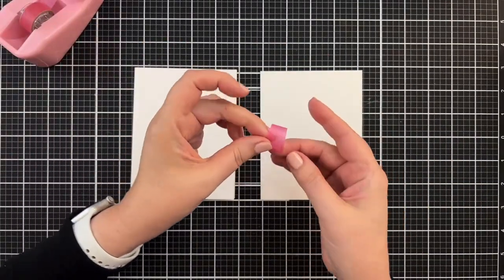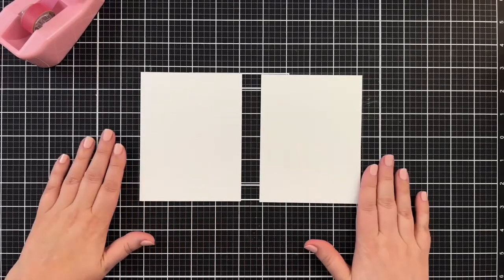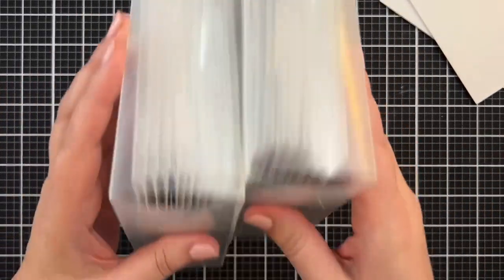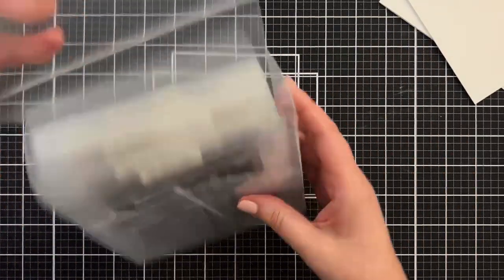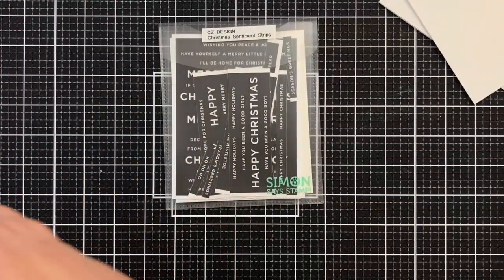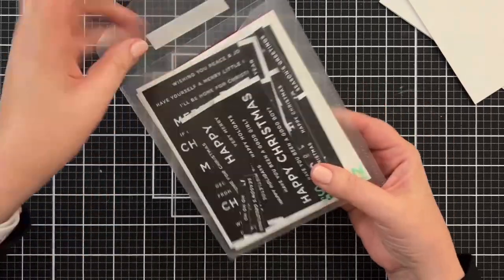I have my fancy schmancy pieces in a little book right now — that little book I like to put things in to flatten. As soon as they are flat enough, we will commence and finish cards. I have been keeping my sentiment strips in these lovely little pop-up boxes from Simon Says Stamp, and I'm going to locate a set I have for Christmas. I've tried to get better at making Christmas sentiment strips.